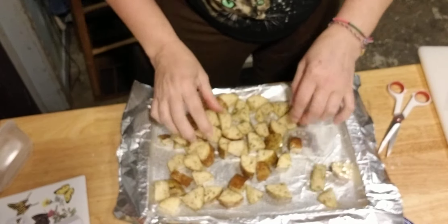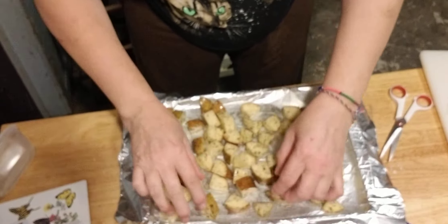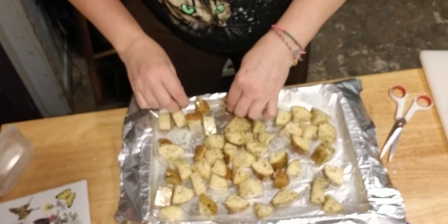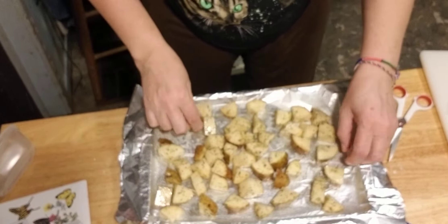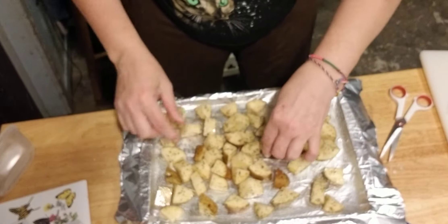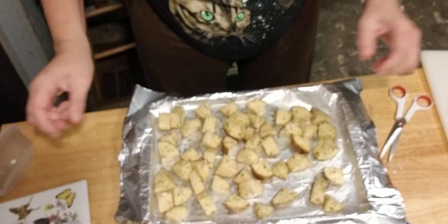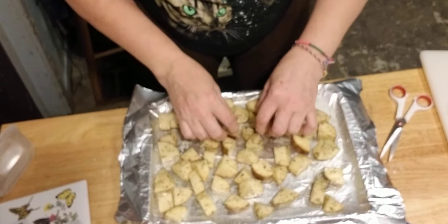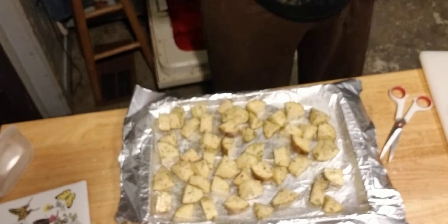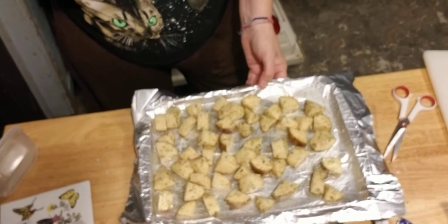I'm going to spread these out so they can all cook nice and evenly. I think everybody is set, and we're about ready to go in the oven for 30 minutes.